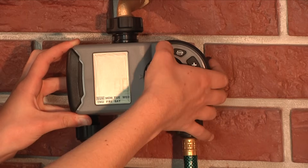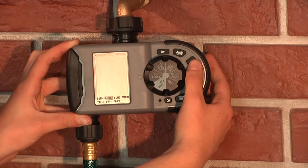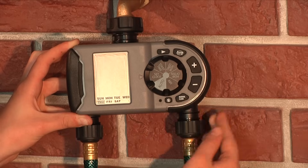After the correct time has been set, use the arrow button to move to the days of the week on the bottom of the LCD, and then use the plus and minus buttons to select the correct day of the week.